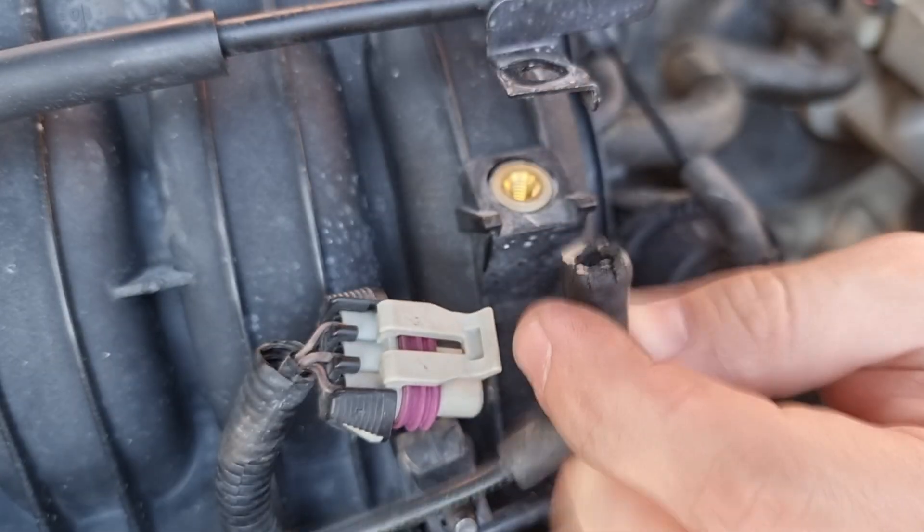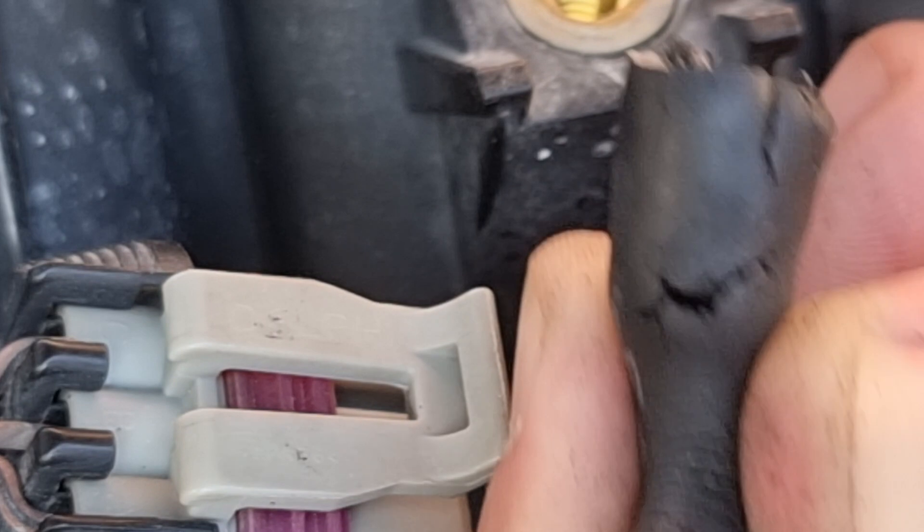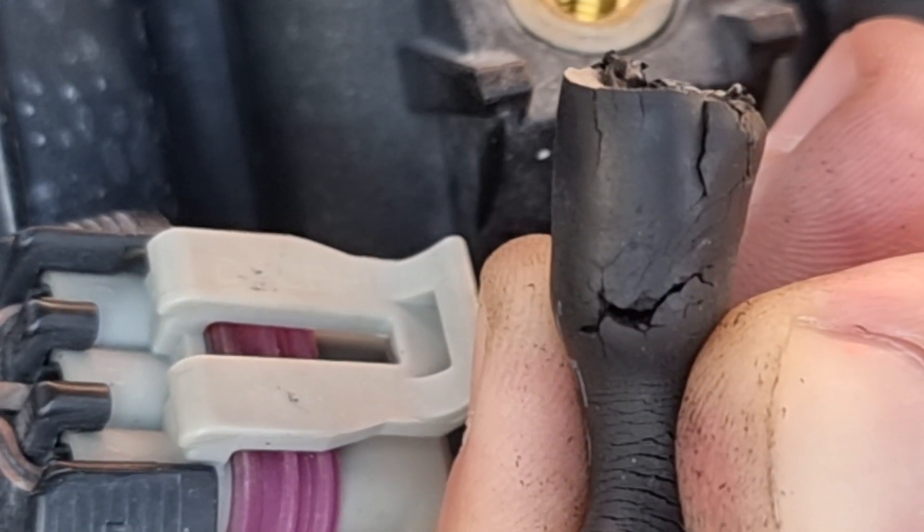After removing the sensor, we can clearly see that we have damage on the hose, and that caused a pressure leak and inaccurate reading.